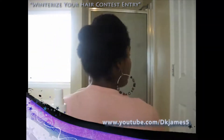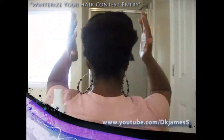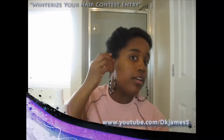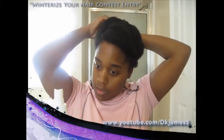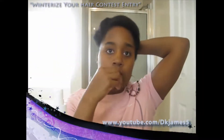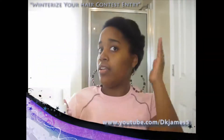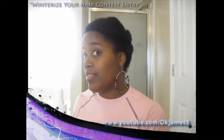So this is the back. This is how I winterized my hair. I have little bangs here and did the roll and tuck method updo.